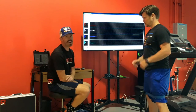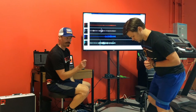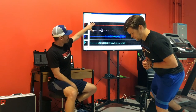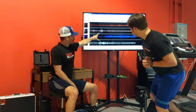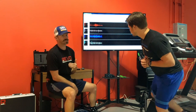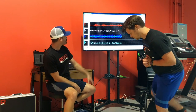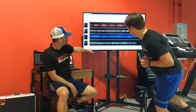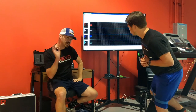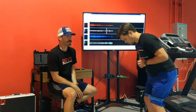Brian's going to do a standing fire hydrant. He's in a little bit of a hip hinge, a little bit of bend at the knee. What we're looking at here — this amplitude is looking at the electrical signal itself. As you can see, when Brian's moving the right femur, he's getting glute max activation — that's the red. Fairly low level hamstring. That's ideal. We want glute max doing a vast majority of the motion at the hip.